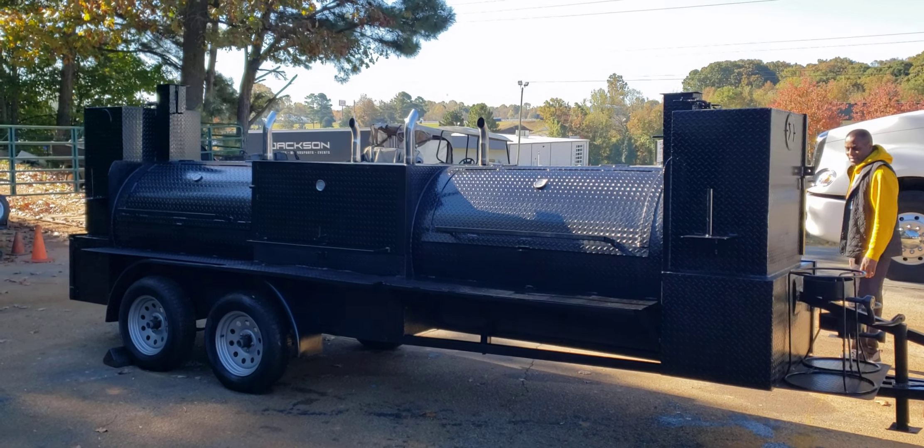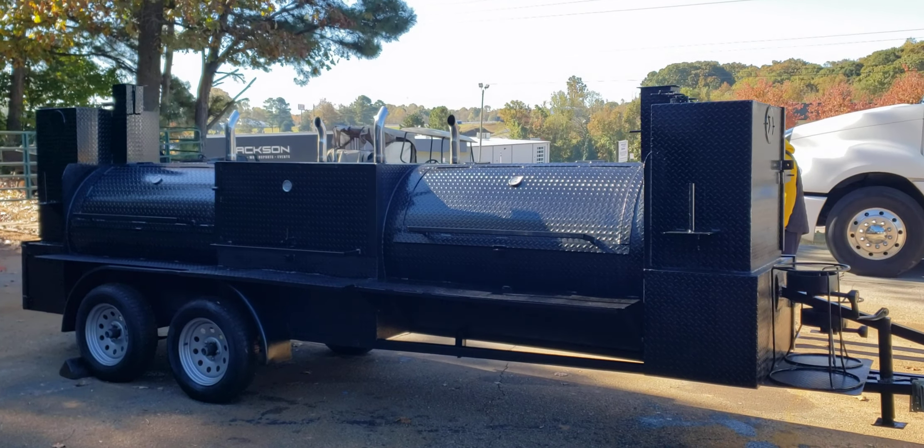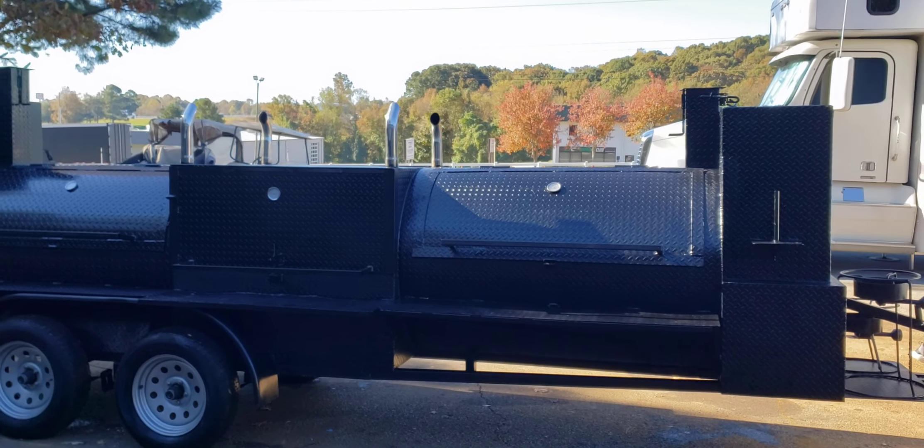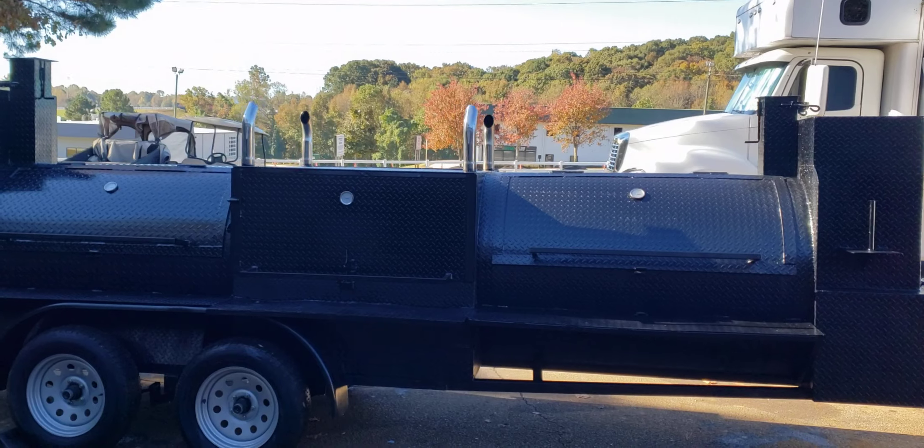Good morning everybody on YouTube, it's Roland, Barbecue Smoker Pros, Brasselton, Georgia. Here is the T-Rex that got all redone, ready to go.